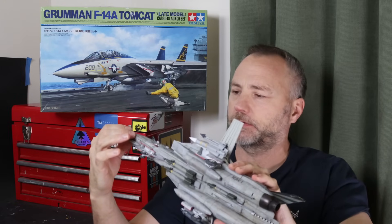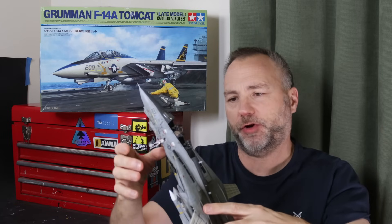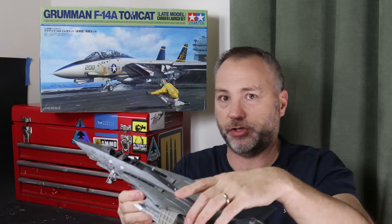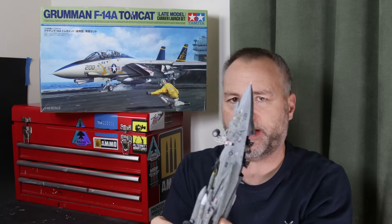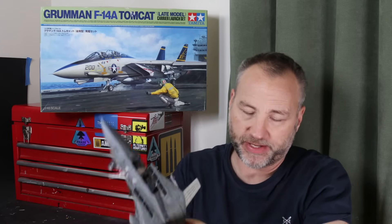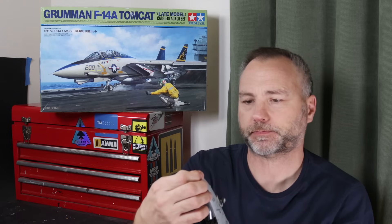Talking of masking jobs, with my new Silhouette Portrait 3 cutter, I did a lot of the main markings as sprayed masks - the stars and bars on the wing, and all the tail markings, the stripes, the NF, and the Navy were all masked and sprayed. I think I could have got away with the VF-154 on the back, certainly the buzz numbers, and maybe even the 07 on the tail - but the decals are superb.